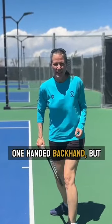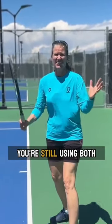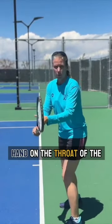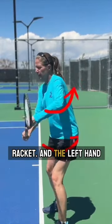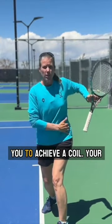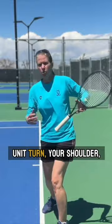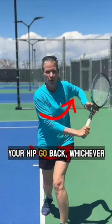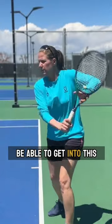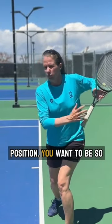It's called a one-handed backhand, but you're still using both hands. The left hand is on the throat of the racket, and the left hand is very dominant in helping you achieve a coil — your unit turn, your shoulder, your hip, going back. You want to be able to get into this position.